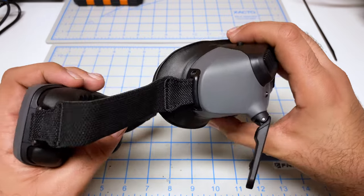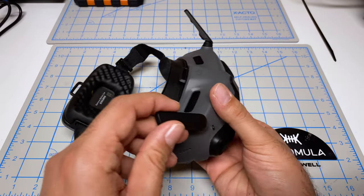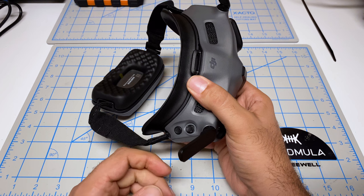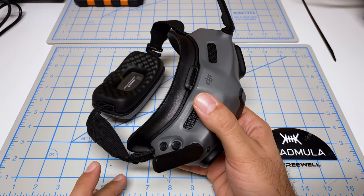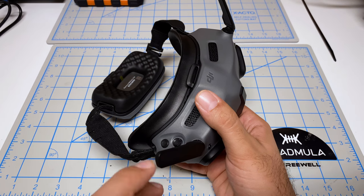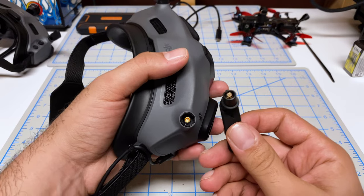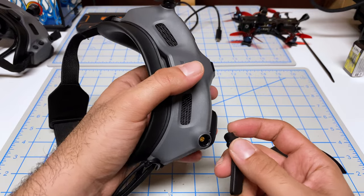You also give up that display on the side which would tell you what channel your friends are flying on. You also have different antennas — these are a little bit longer than what you get with the Goggles 2, and they're also not removable. I gave these a pretty good yank and nothing happened, and as others have reported, these are not removable. It's not an issue for me personally — I never had any signal quality challenges with the Goggles 2 — but definitely be mindful of that if you are a long range flyer.